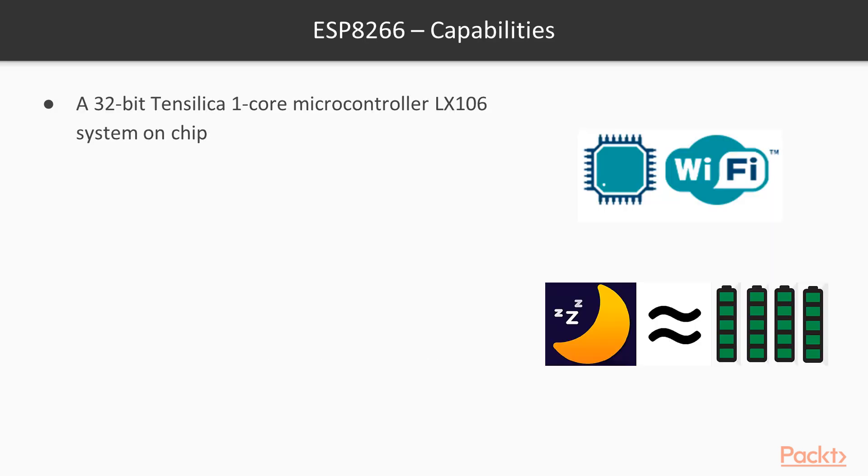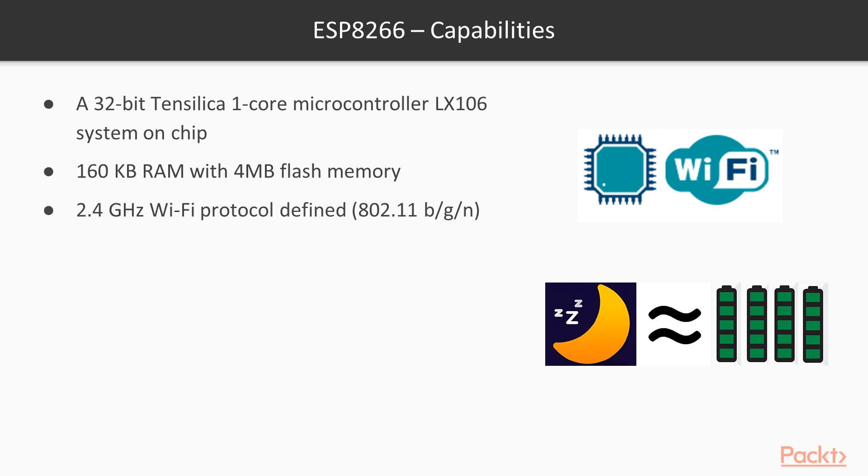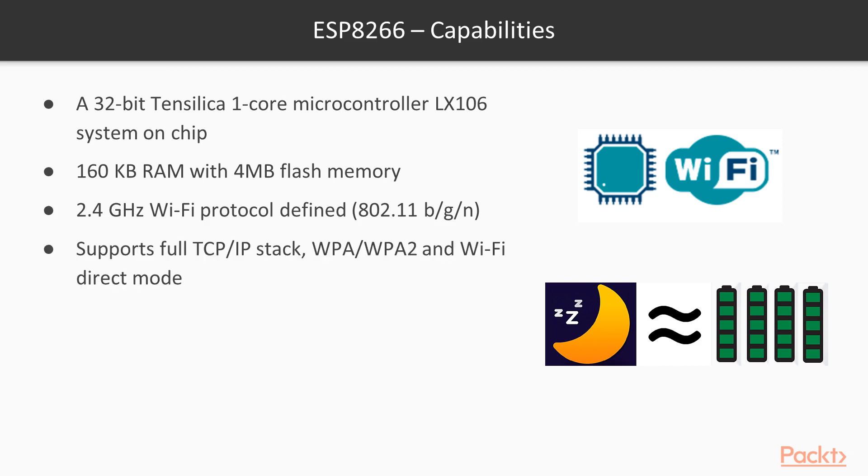ESP8266 is equipped with a 32-bit Xtensa single-core microcontroller system-on-chip. It has 160 kilobytes of RAM with 4 megabytes of flash memory. It supports 2.4 GHz Wi-Fi protocol that supports a full TCP/IP stack, WPA, WPA2, and Wi-Fi Direct modes. This means that ESP8266 can speak to most of the Wi-Fi routers out there when used in station mode.